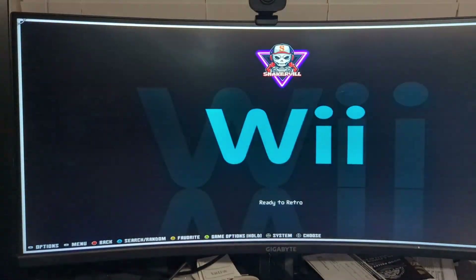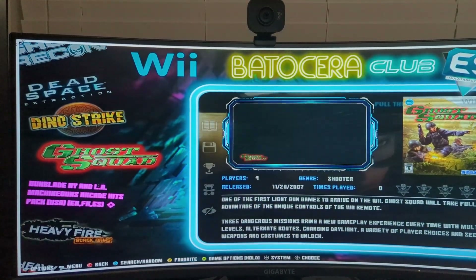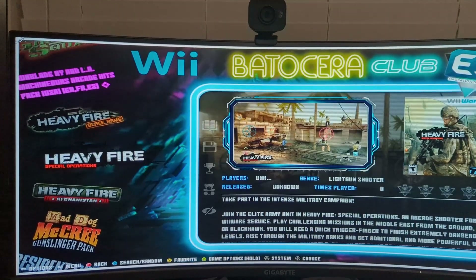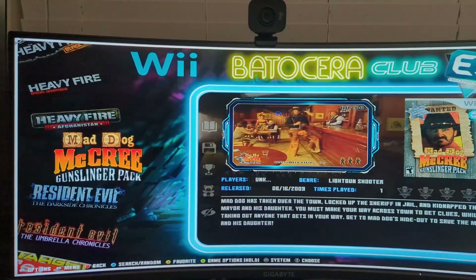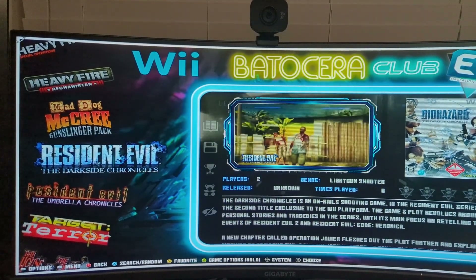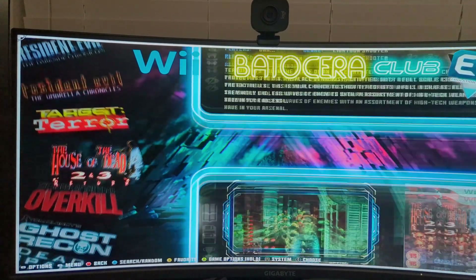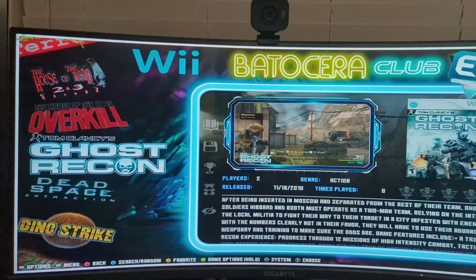Here are some of the newer systems I've added. You'll notice a few spots where the art hasn't been scraped correctly — I do need to go back and clean it up. That scraper will do most of the work for you, but if a title has a misspelling or extra character, sometimes it's a little funky. Here are all the Wii games I've added. I actually own almost every one of these games in a physical version, but these games actually run better with the Sinden Light Gun.